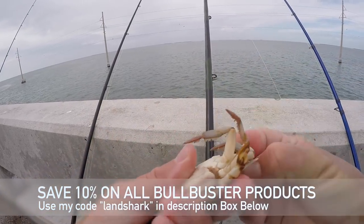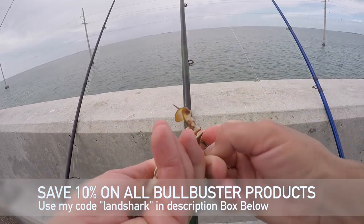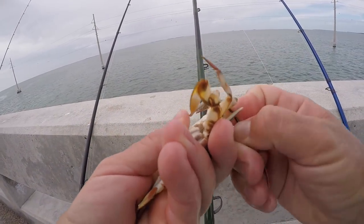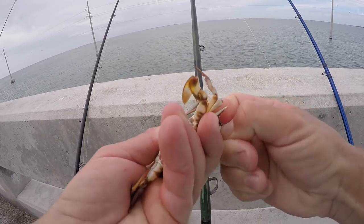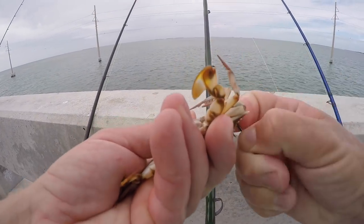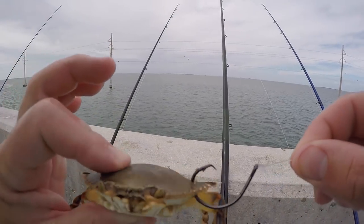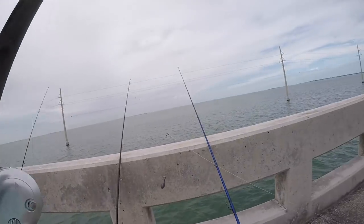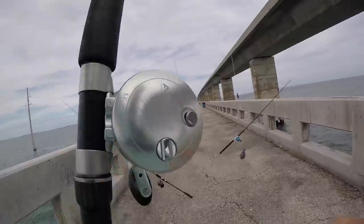I've got a Mustad Demon Circle hook. This is 40-pound Bull Buster fluorocarbon leader, and I've realized I've been very bad at talking about my terminal tackle with you guys, because I know a lot of people ask — I get a ton of questions in the comments. So I'm trying to get better at that. Just like that, right in the corner of the shell — 40 circle hook. We got a sliding bottom rig, 5-ounce bank sinker. Time to send it.